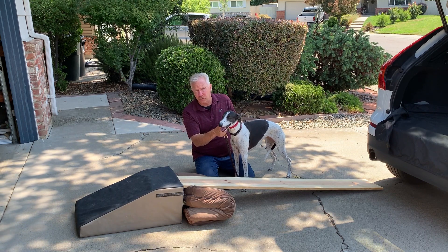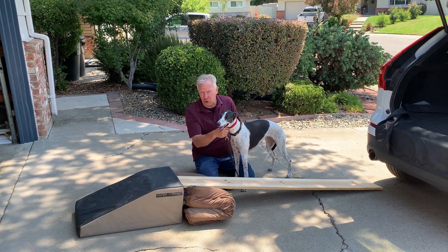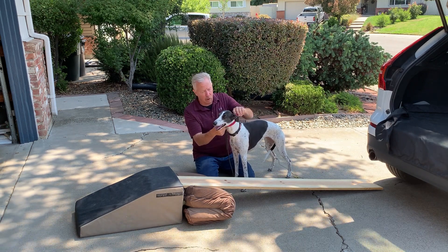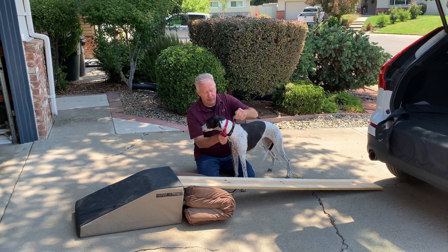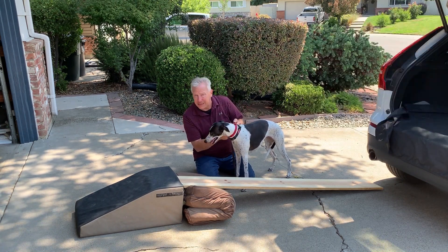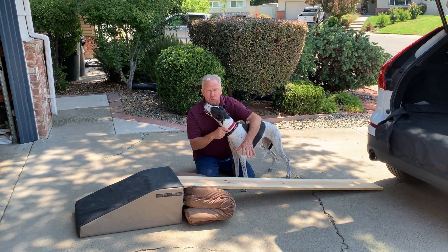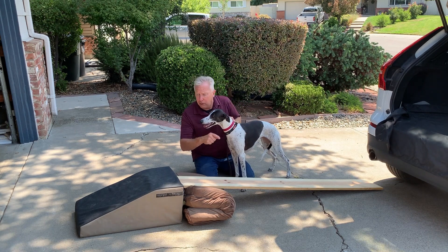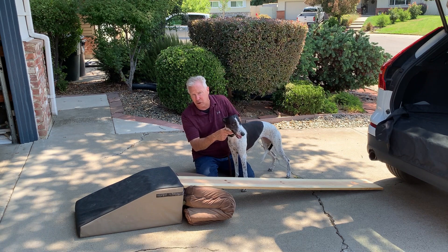The first thing I want you to consider when getting a dog to learn how to get into a car is using a collar that's nothing more than a safety collar called a martingale. These can come in a couple different configurations as you see here. The second thing is deciding: am I going to use a ramp to get my dog in the car, am I going to use a wedge, or am I just going to pick the dog up depending on the size of the dog?